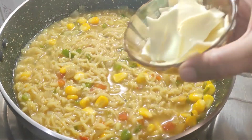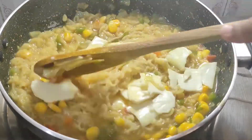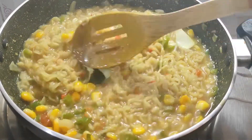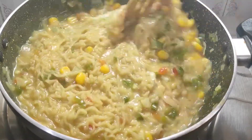I will add cheese now. I use sliced processed cheese. If you want, you can use mozzarella cheese. Just pour it on top and give it 2 minutes so the cheese melts properly. Keep the flame on medium. You can use processed cheese and mozzarella cheese together.